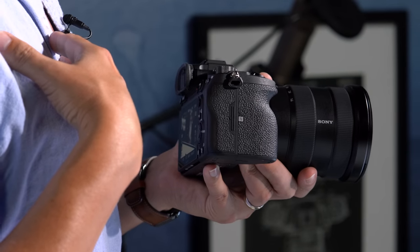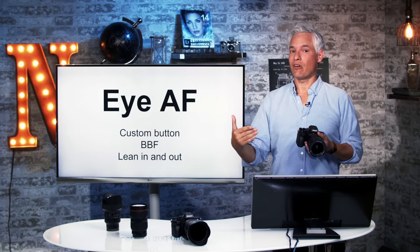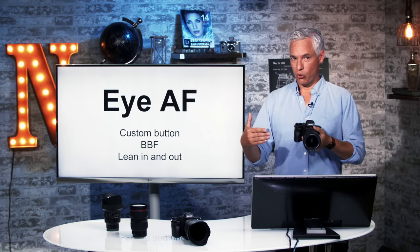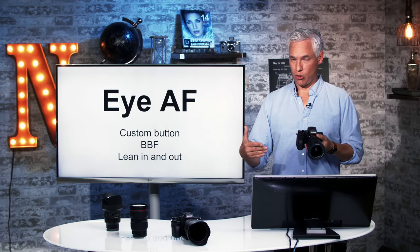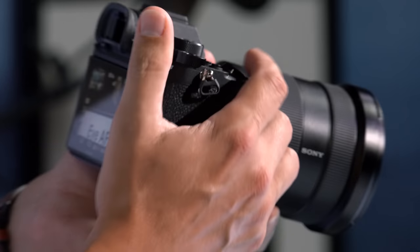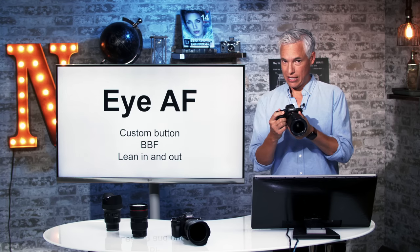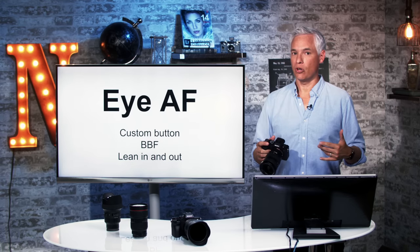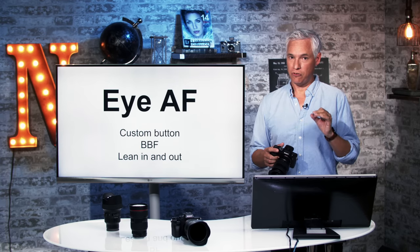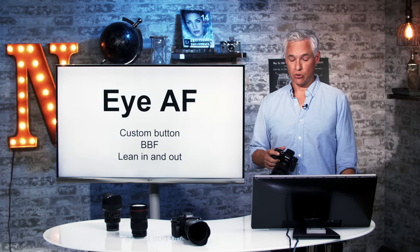The easy solution: if you're using back button focus, hold back button focus down until it acquires focus, then let go. While shooting continuously, lean in and out very slightly — just enough to cover the distance from the eyelashes to the eye. If you're shooting continuously at 10 frames per second and shoot for half a second or one second, one of those pictures is bound to be sharper. To recap: use back button focus, hold it down until focused, release it, then start shooting while leaning in and out. When processing, pick the one that is most precise. This is especially useful at 85mm f/1.4 shooting tight headshots.